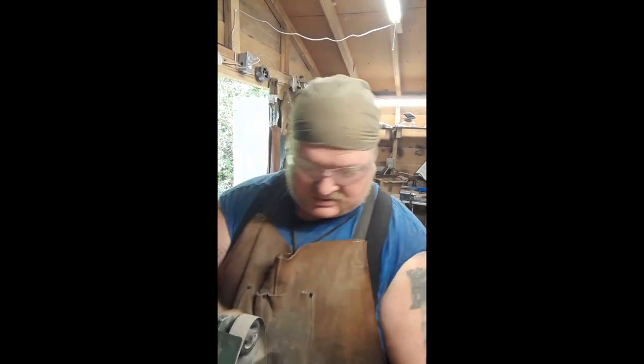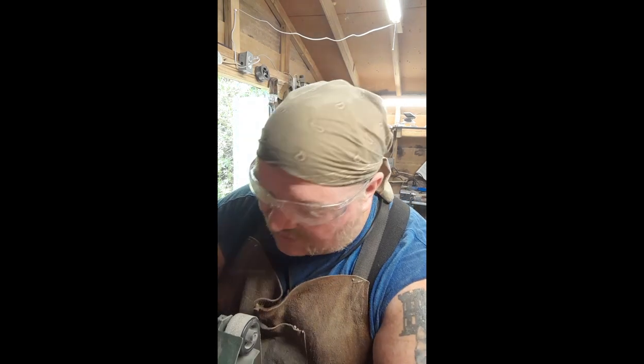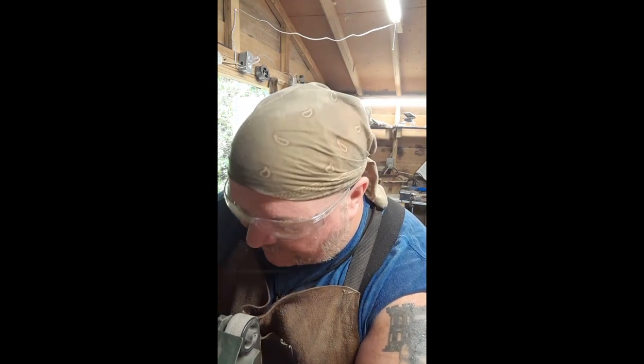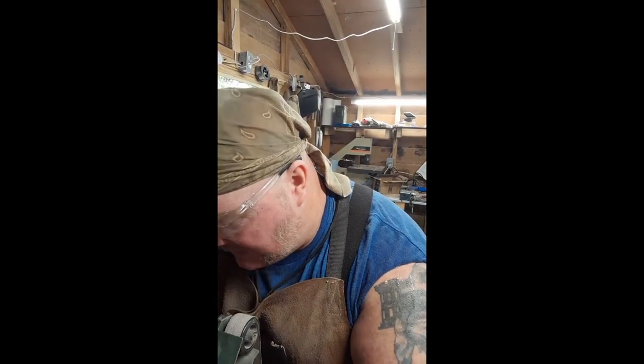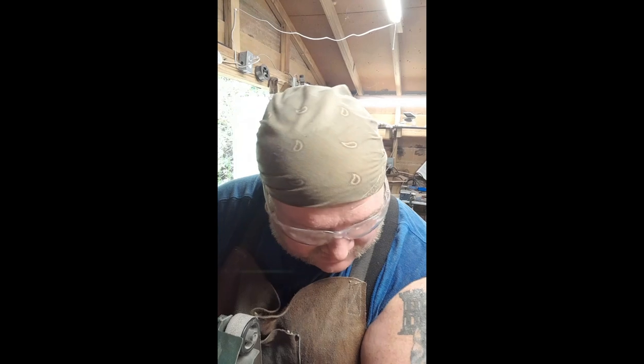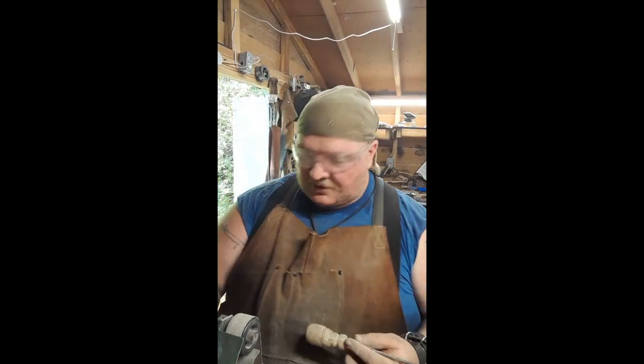Let's go ahead and bump it up to the 600. We're just gonna keep right on polishing. I usually speed all this up for y'all but the final polish on the handle really does go pretty quick — usually quicker than this but I've got a lot of little nooks and crannies here.